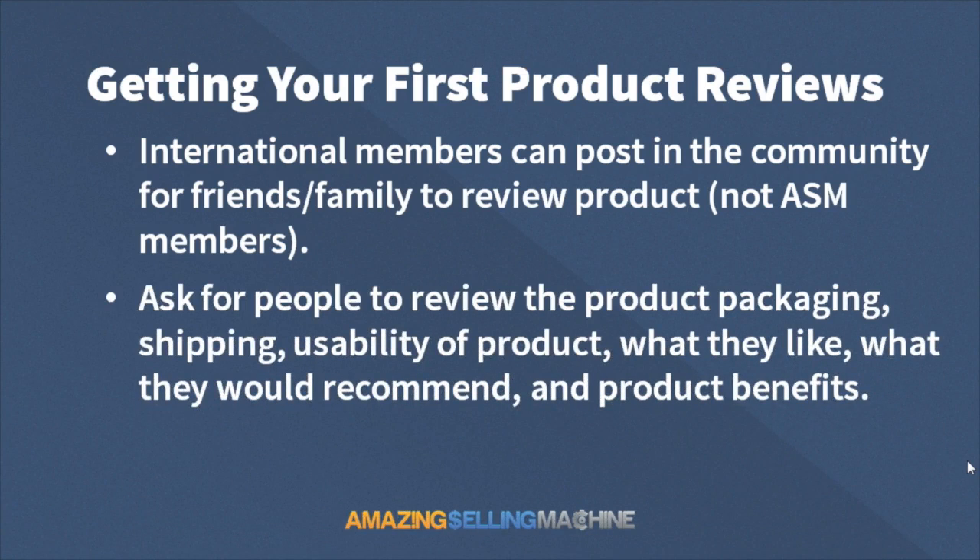Here are some of the things you're going to want your people to review. For example, the product packaging — how well it's packaged, something that stands out or that they really liked. Maybe the shipping — how quickly it arrived or that everything was smooth. The usability of the product — specific things that work well, what they like about it. Have them put it in their own words so it doesn't look like other reviews; make sure they're using their own voice. What they would recommend to other people reading the review, and some of the product benefits — really reiterating things you've already listed as benefits. There are a lot of different things people can talk about in a review.